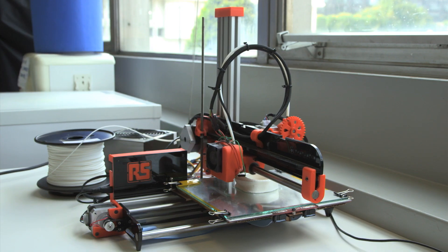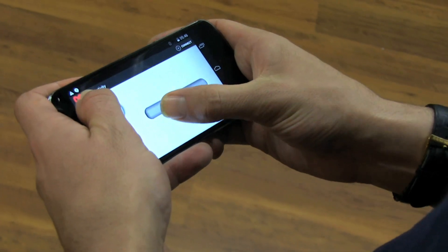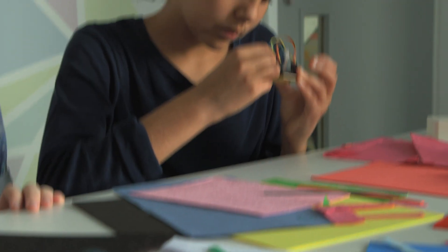By combining 3D printing, electronics and our mobile app, we developed projects like this which teach design, engineering and programming in a way young people can really connect with.